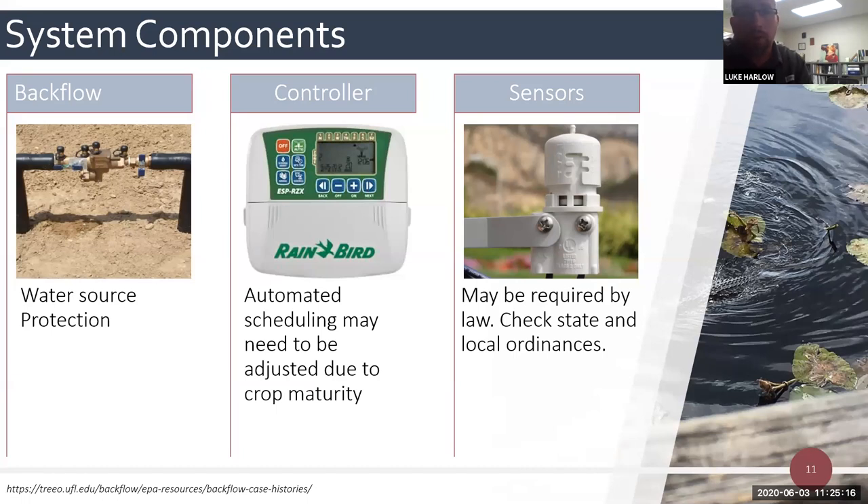Your vegetable gardens can be set up with an automatic controller. One difference with vegetable production versus landscape or turf is that vegetables have very specific water needs as they produce, grow, fruit, and mature, so you do have to pay more attention to adjusting your schedule. You may also need to add a rain sensor - in Florida, it is a state statute that every automatic system must have a rain shutoff device. Check your local and state code if you're in a different state or country.